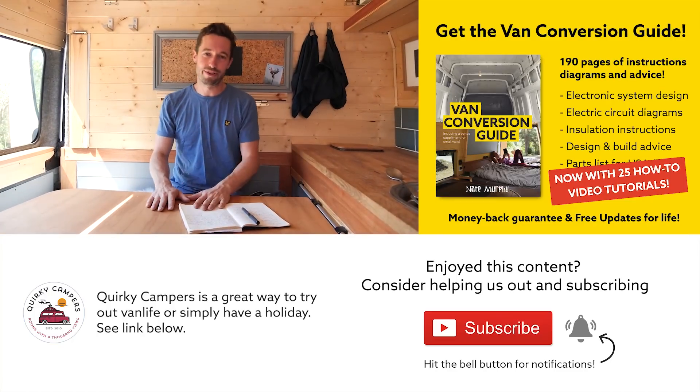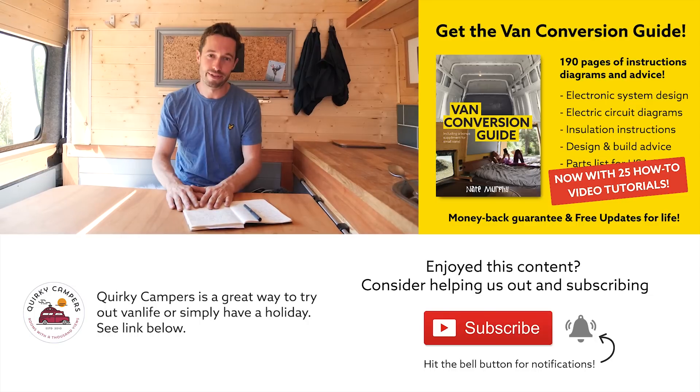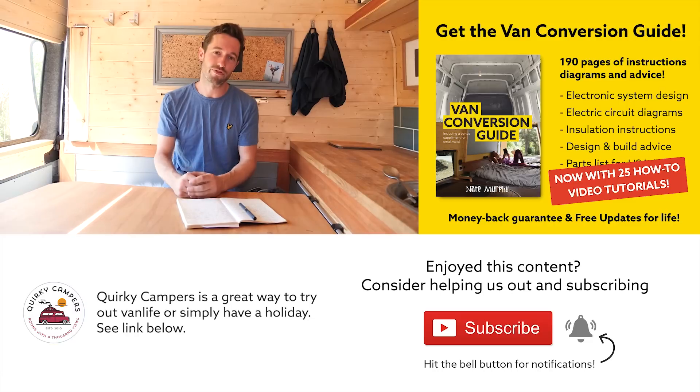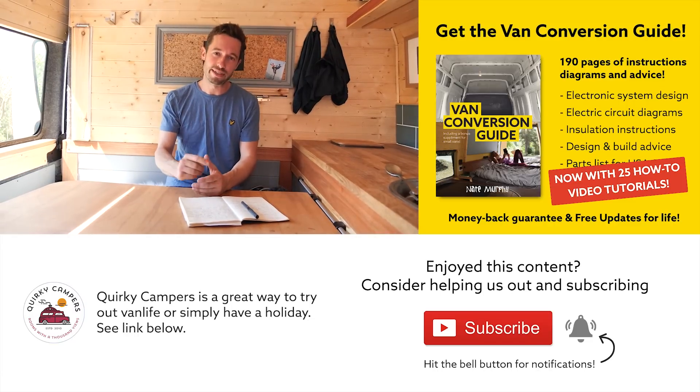Thanks for watching — we really appreciate it, and we put a lot of effort into making our content interesting, informative, and featuring cool projects on our channel. Consider subscribing, leave a comment, and we'll see you next week.